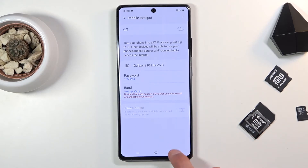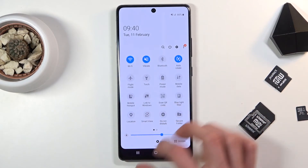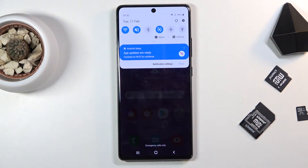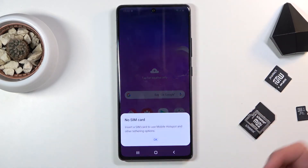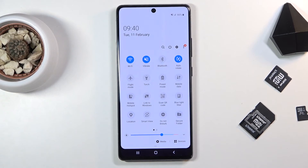From here, all you need to do is go back. All the settings will be automatically saved, and all you need to do is tap on the toggle and turn it on. Unfortunately I don't have a SIM card inserted so it gives me a pop-up, but that's all you would need to do — just click on it and it will turn on. From there you can connect to it. Once you're done, make sure you turn it off, otherwise it will use a little bit more of your battery for no reason.